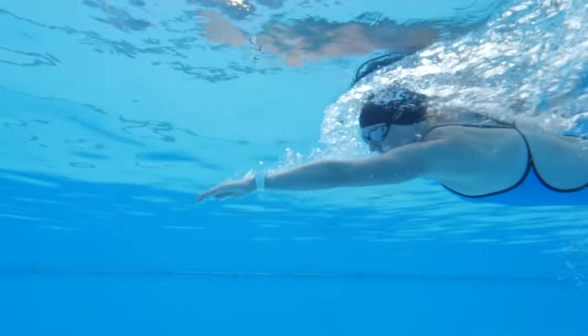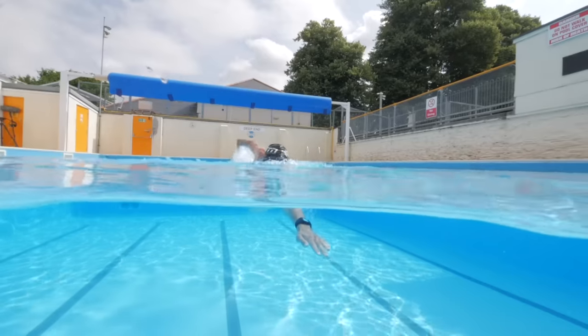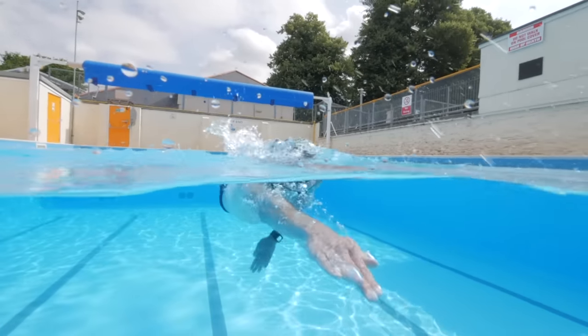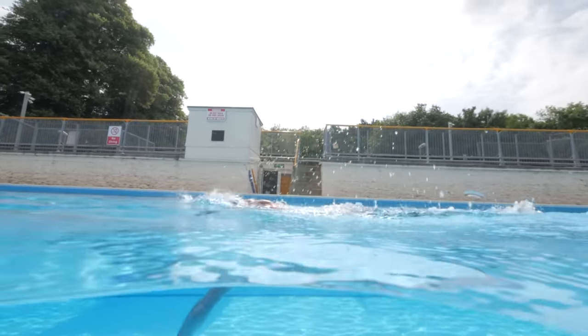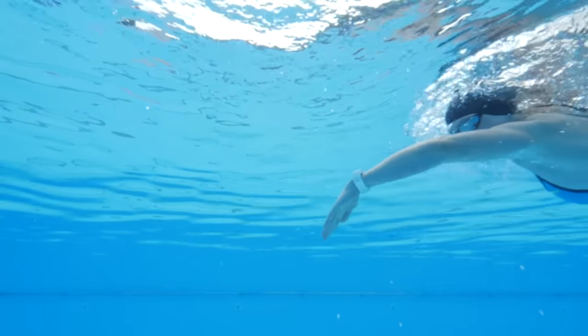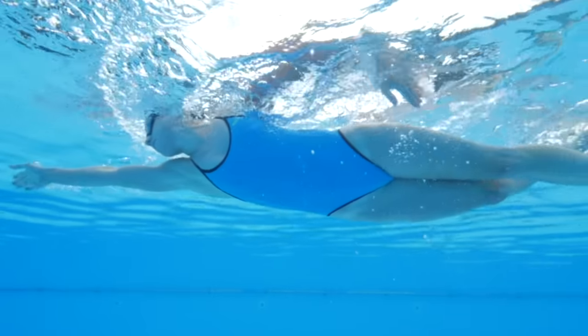Without a good catch the rest of the stroke is going to struggle. Getting hold of the water at the front of your stroke is vital for a strong pull. The catch happens as your hand enters the water at the front of the stroke, when your movement changes from moving forwards to pulling back and down under your body. The moment when your hand and forearm start to make this new movement is the catch — in theory you're catching a new body of water.